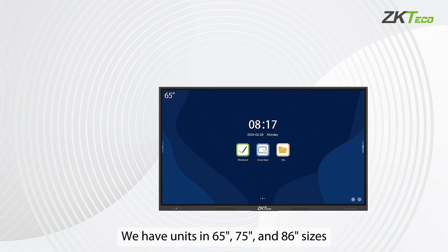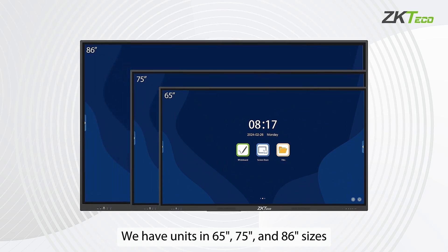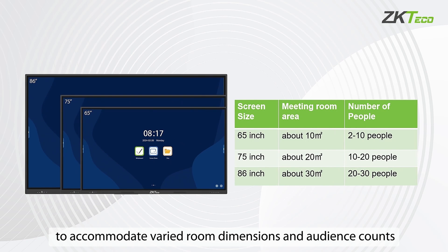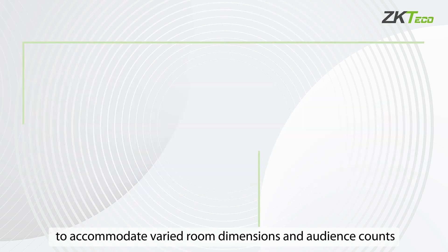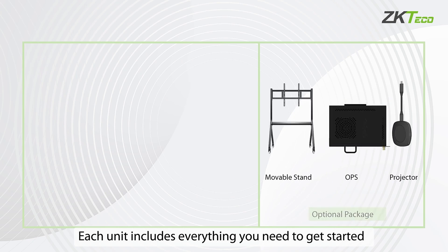We have units in 65-inch, 75-inch, and 86-inch sizes to accommodate varied room dimensions and audience counts. Each unit includes everything you need to get started.